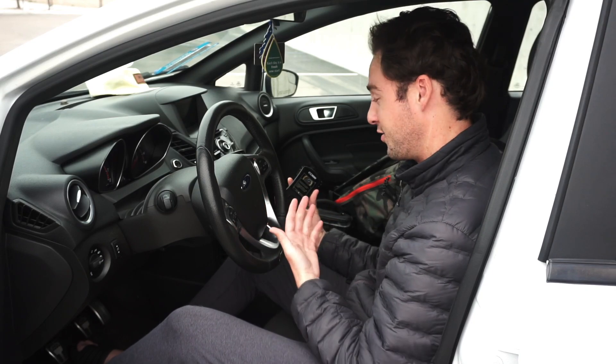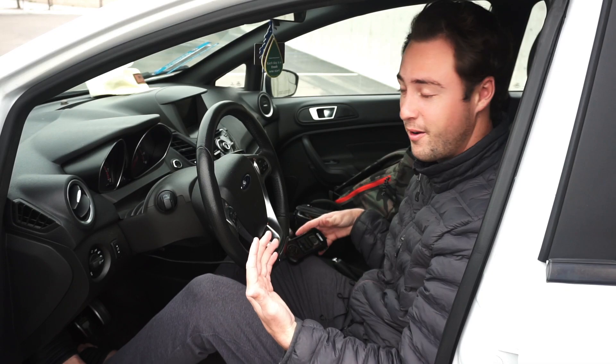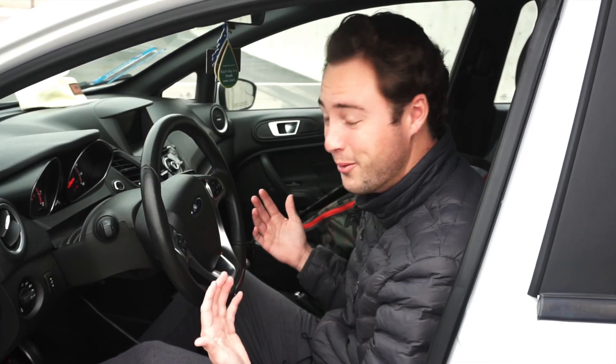Once you have the Accessport plugged in, all you gotta do is go ahead and flash the tune, wait 15 seconds before turning the car back on, and just... bada bang, bada boom, baby.